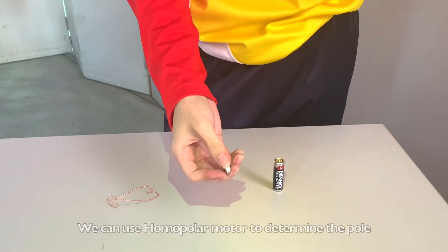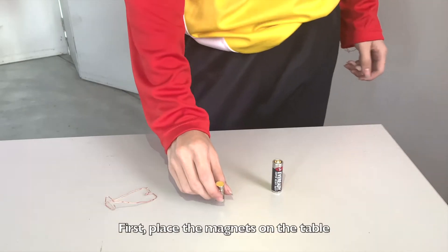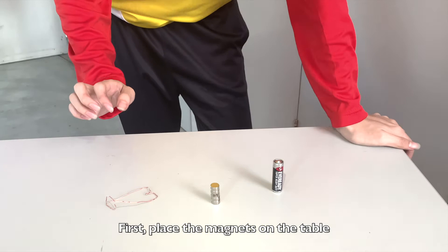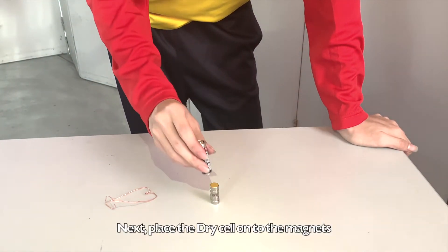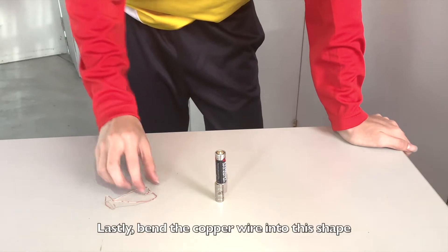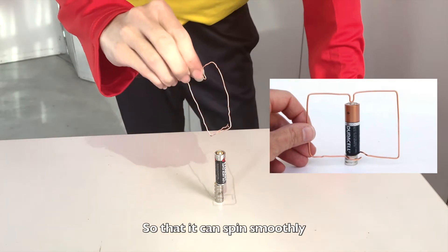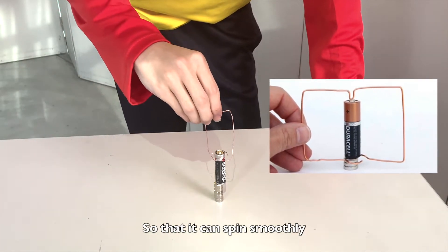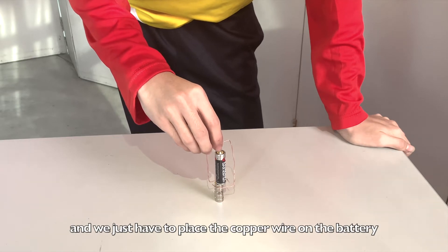For magnets that don't have pole labels on them, we can use the homopolar motor to determine the pole. The setup is very easy. First, place the magnet flat on the table, then place the dry cell battery onto the magnet. Finally, bend the copper wire into the right shape so that it can spin smoothly, and place the copper wire on the battery.